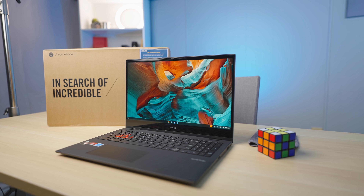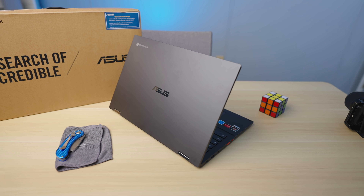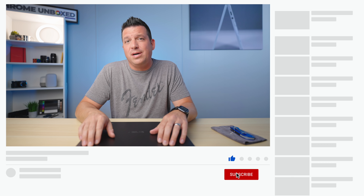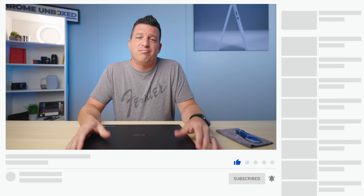It looks really, really nice and it feels really, really nice, and I like everything on the outside about it — just not sure how these insides are going to perform. But guys, that's it for this one. If you enjoyed this video, give us a thumbs up, head down and hit that subscribe button as well, and make sure to click that notification bell if you'd like to be alerted when we make future videos just like this one. Till next time, we'll see you.